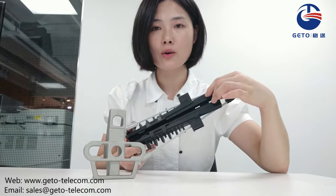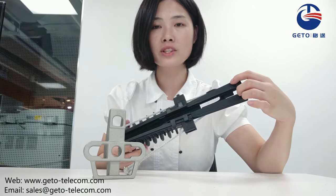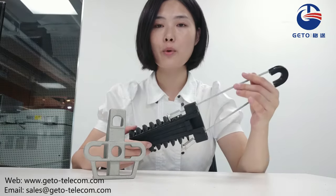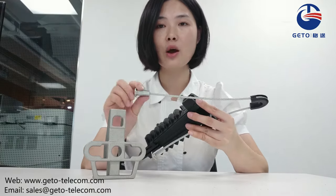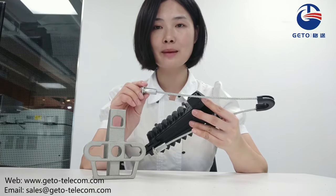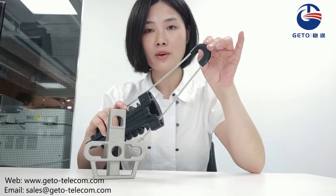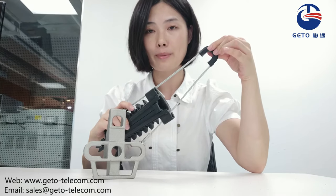The special slot maintains the stability of the structure and avoids components drop-off. It has a flexible steel belt, and the end of the steel belt is supplied in open condition for easy assembly. The plastic blocks protect the cable from damaging or rubbing.